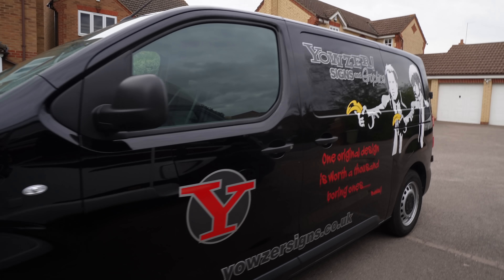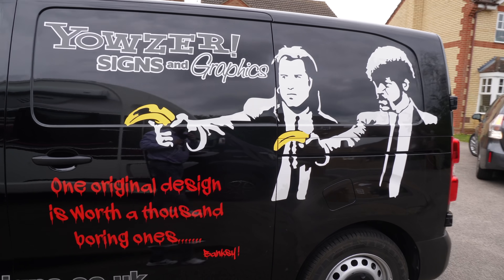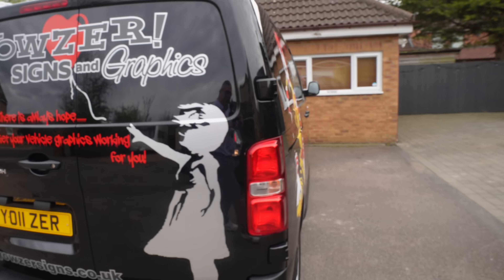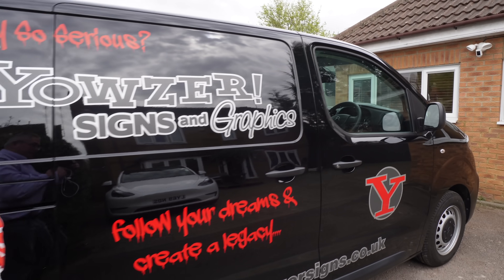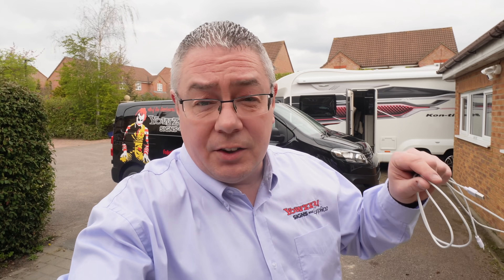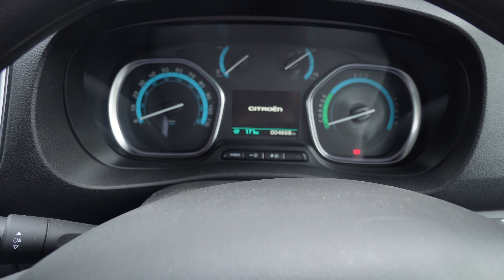I've got the van today — let me show you the van, I'm not sure I've shown you the van. We're off to Midsummer Energy to grab the solar panels and some sundry items for the van. Got a big upgrade on the electrics too, and I will show you that in due course. This is an electric van — it's the Citroën e-Dispatch. We've had it about 18 months now, not done many miles — just under 5,000 miles — and it's got 171 miles of range, so that's plenty to get me to Cambridge and back.